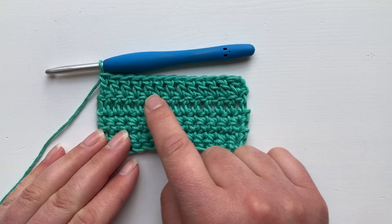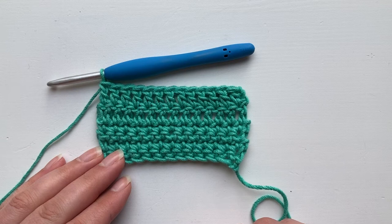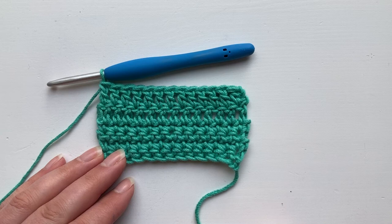So that's working a treble where the turning chain does not count as a stitch. Make sure to read your pattern notes so that you know which version to do, and check out my other video which shows you how to work a treble when the turning chain does count as a stitch. I hope you find this video helpful. Thank you very much.